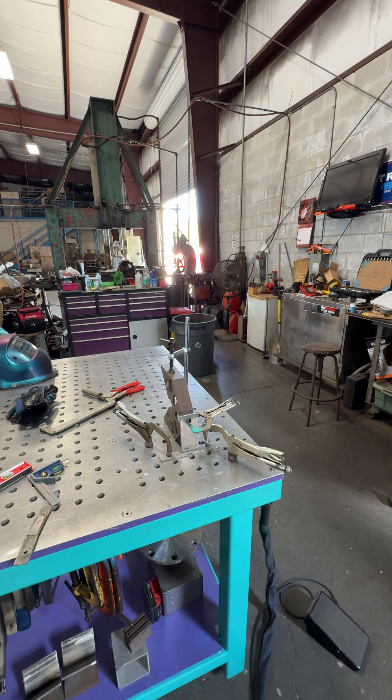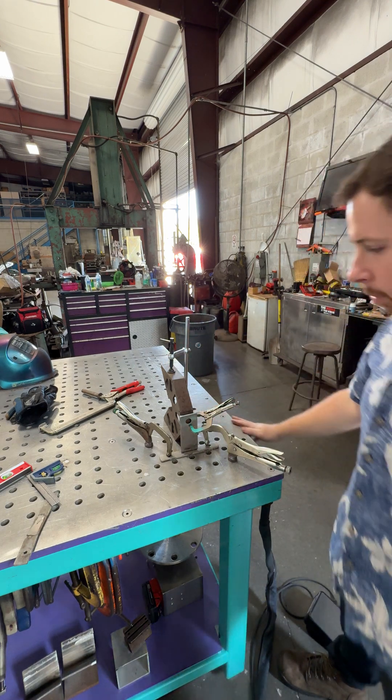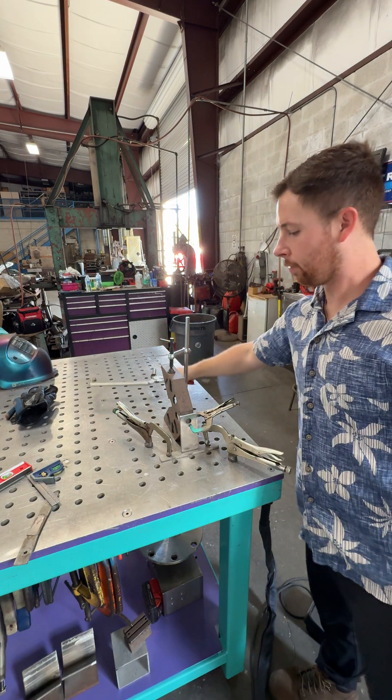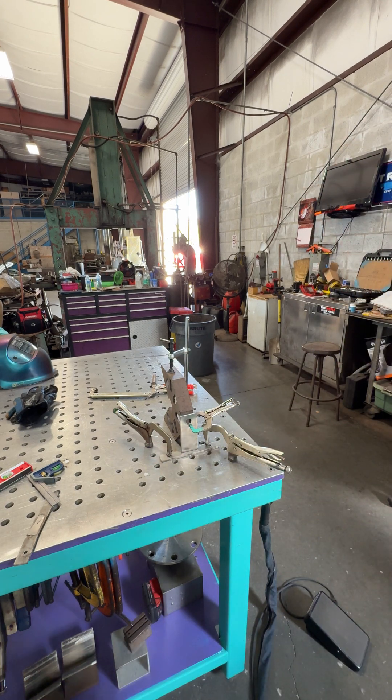That was pretty easy. I battled with this stupid thing for a little bit, but if I would have positioned the first clamp down first and worked everything else around that, it would have been a lot easier. But yeah, it is what it is.